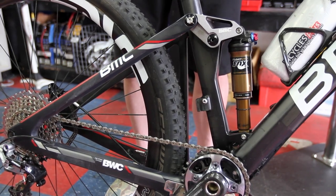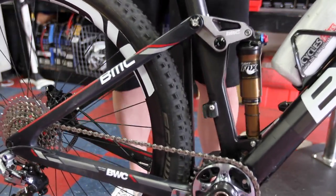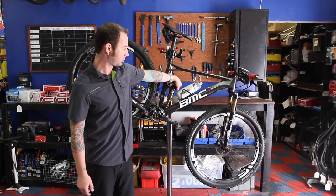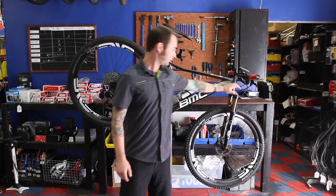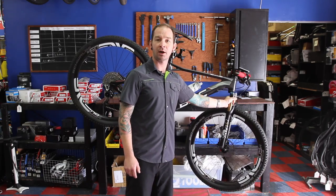They are air sprung, so totally tunable to any rider's body weight, highly adjustable with different knobs and levers to control rebound as well as compression, both on the rear and on the front — ending up in a very controlled, very comfortable ride.